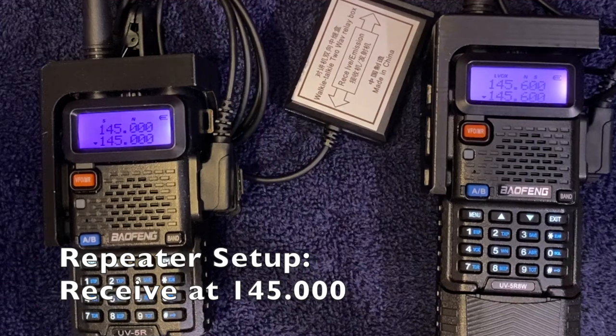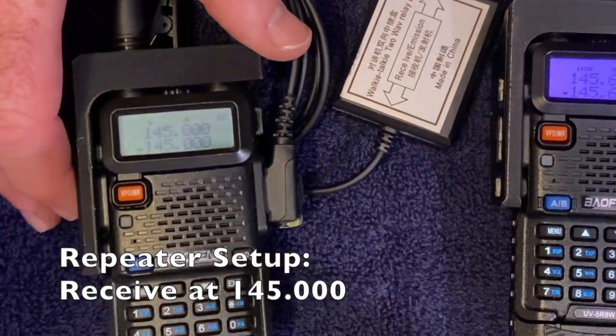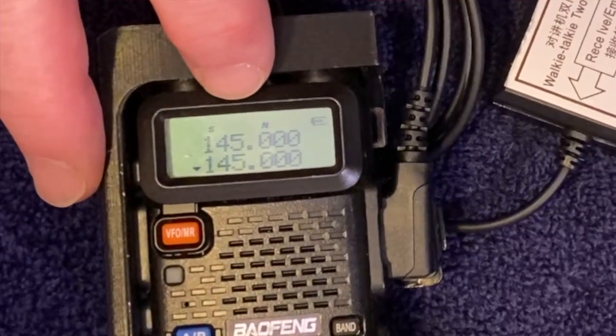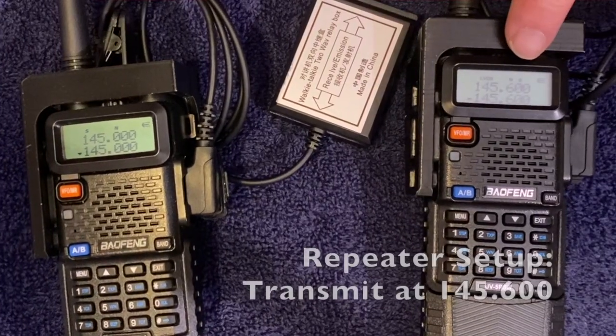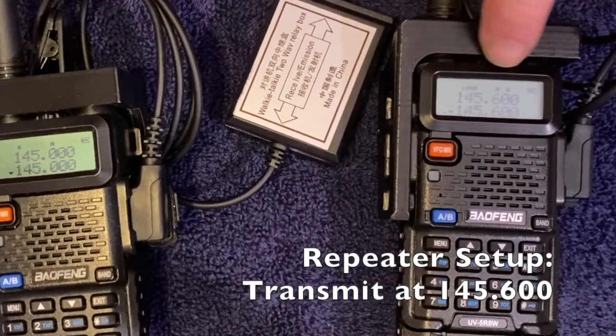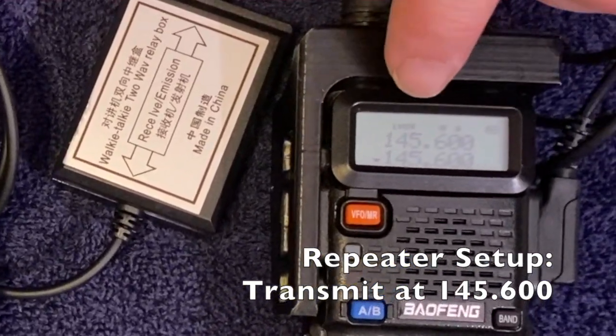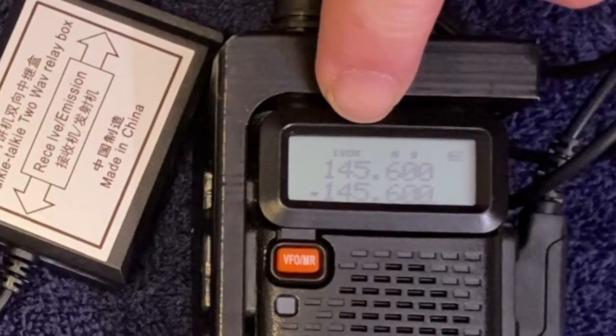This is what the rig actually looks like. This is my receive radio — you can see it's set to 145.000 MHz. This is my transmit radio — you can see it's set to 145.600 MHz. You can also see at the top here it says VOX.